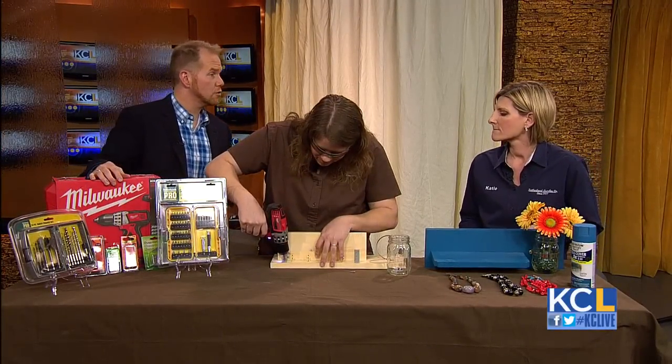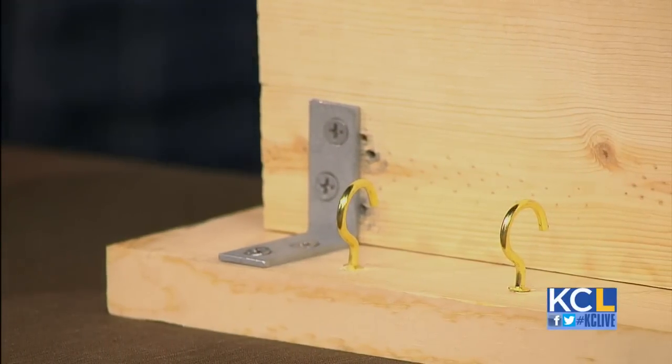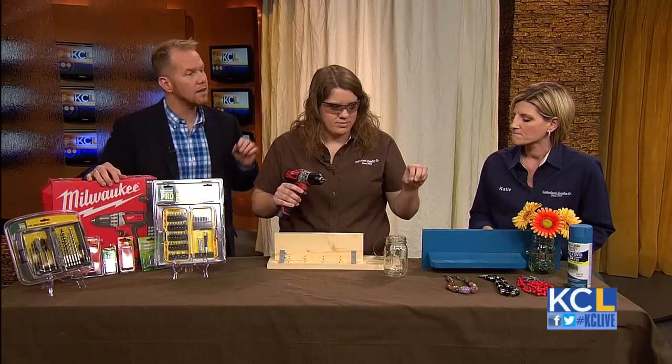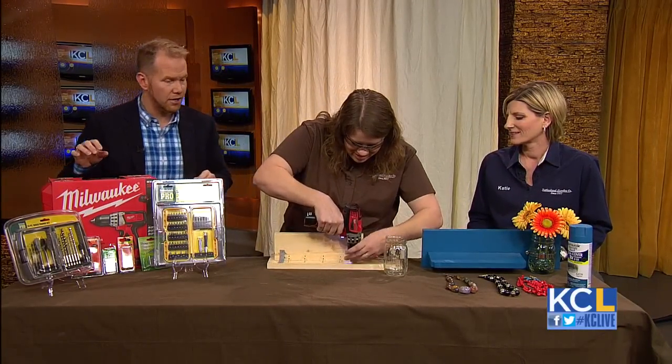What are the easiest types of screws to drive? You want to use a Phillips or a star screw. We're using a Phillips today. And I'm glad that you put your safety goggles on, because safety first — very, very good.